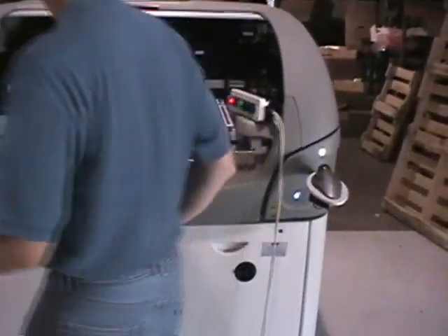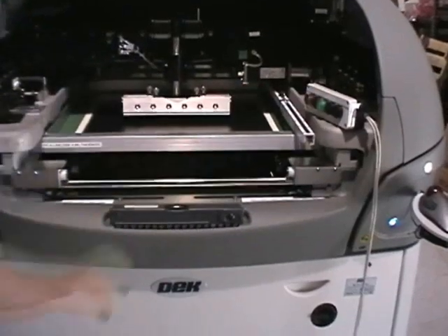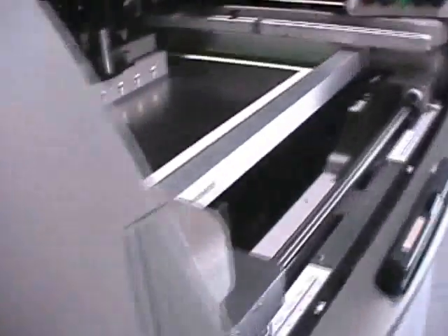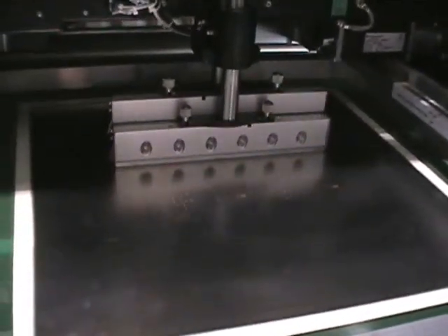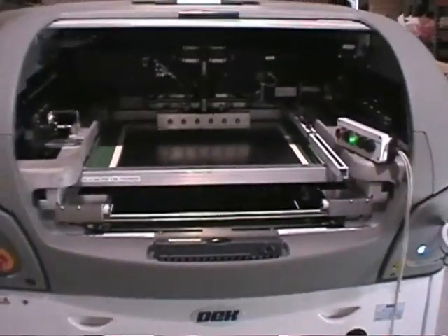Let's do it again, please. You can see there it's in alignment. One more time and I'll show the screen finding fiducials.